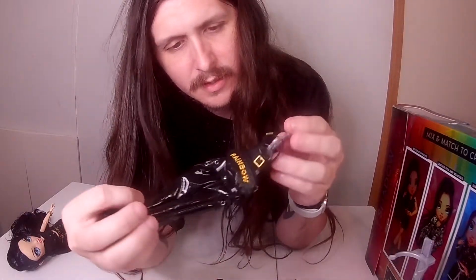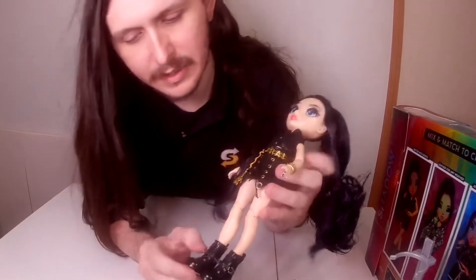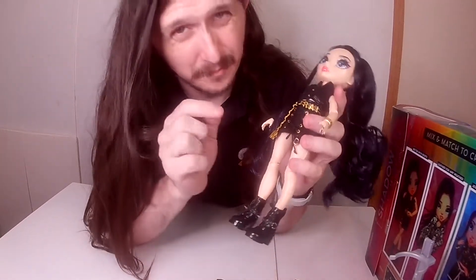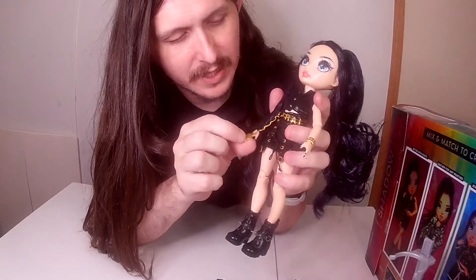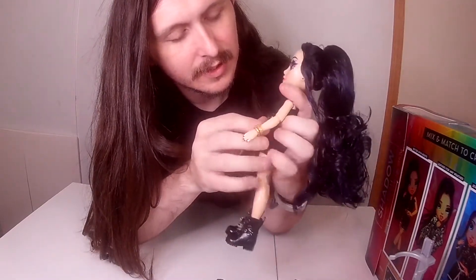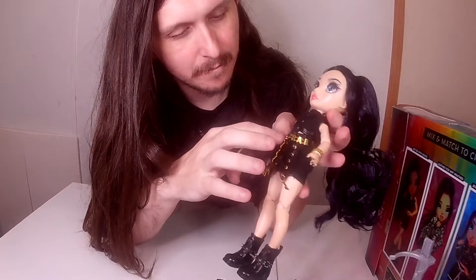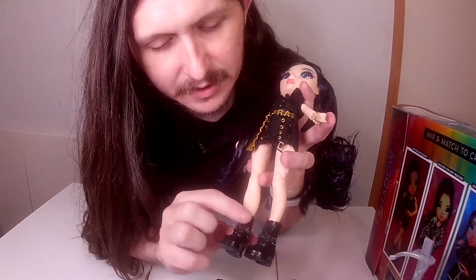You have her little fanny pack purse-type thing and her leather pants to go along with that. Then you have Ainsley herself — probably one of my favorites. It has 'R' for Rainbow High, and 'rainbow' all the way around her belt, and her spikes on her shoes.